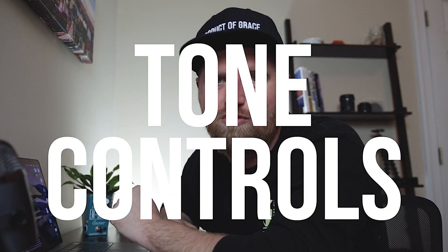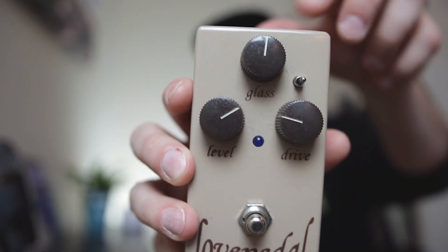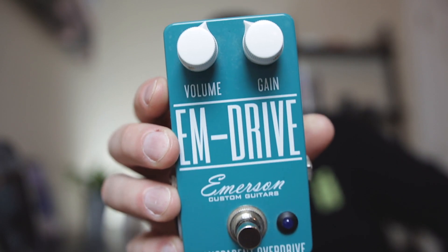We also need to talk about tone controls. Tone knobs control the frequency of the overdrive effect, and this can look a lot of different ways depending on what brand of overdrive pedal you have. For example, this Love Pedal has the glass knob on top. The M Drive doesn't even have a tone knob. And some pedals have bass, mid, and treble shaping knobs. I recently had the Timmy Overdrive by Paul Cochran, and it had bass and treble cut knobs — meaning when you turn the knobs all the way to the right, it was actually taking away that effect.